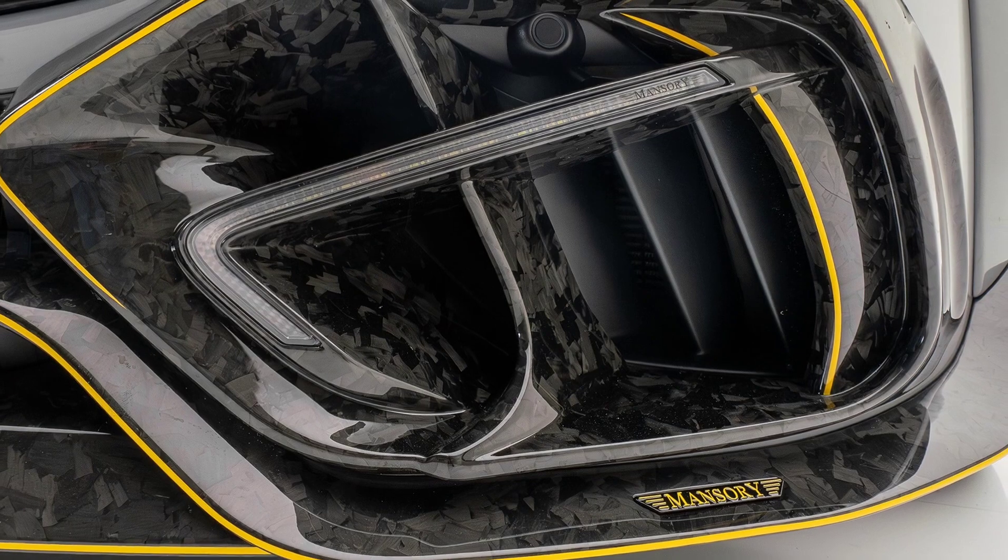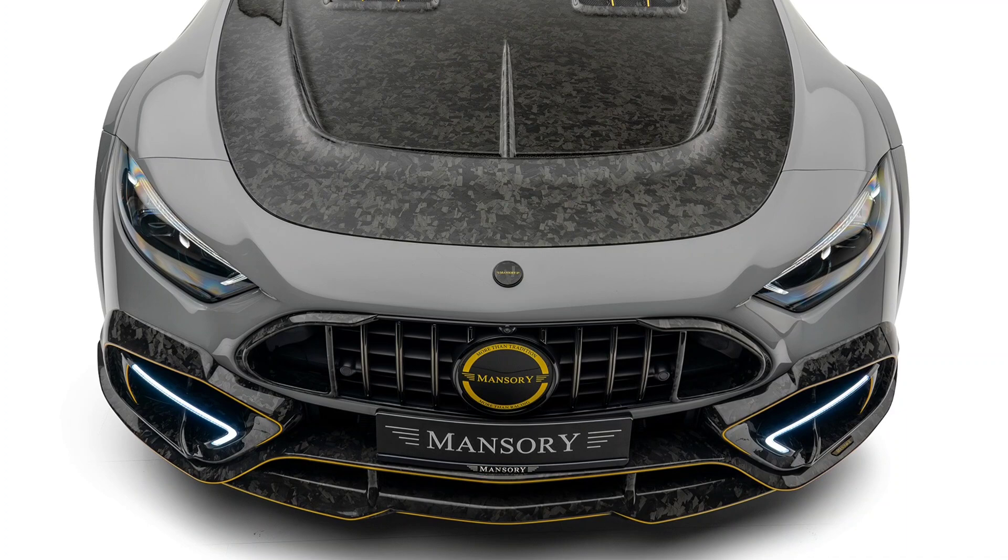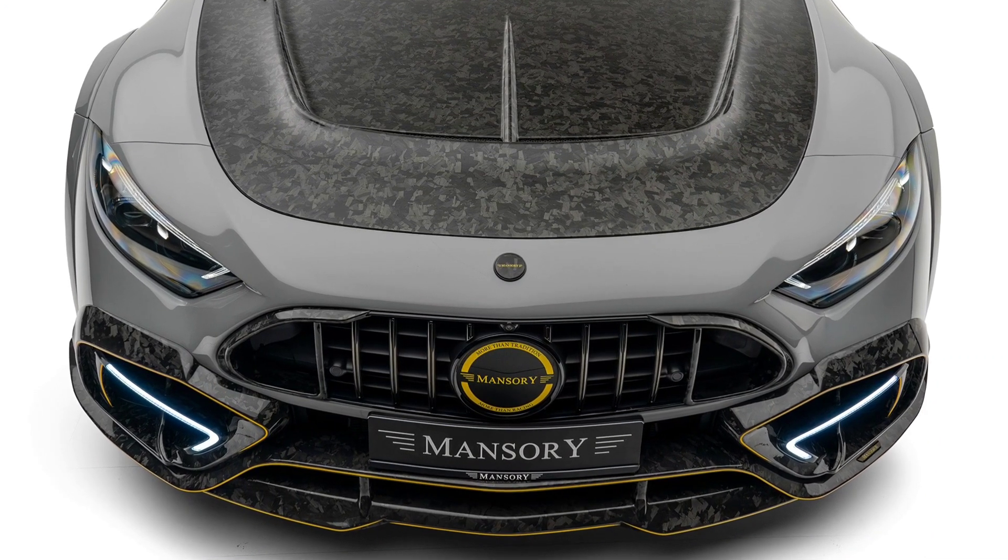The tuner has also modified the engine mapping, with the SL 63 AMG now making 850 horsepower.